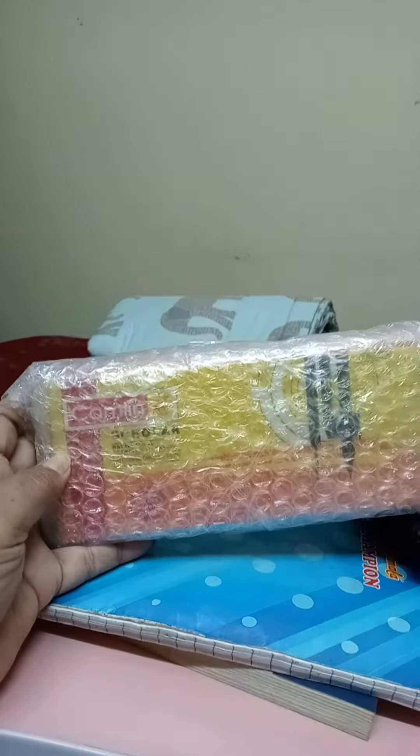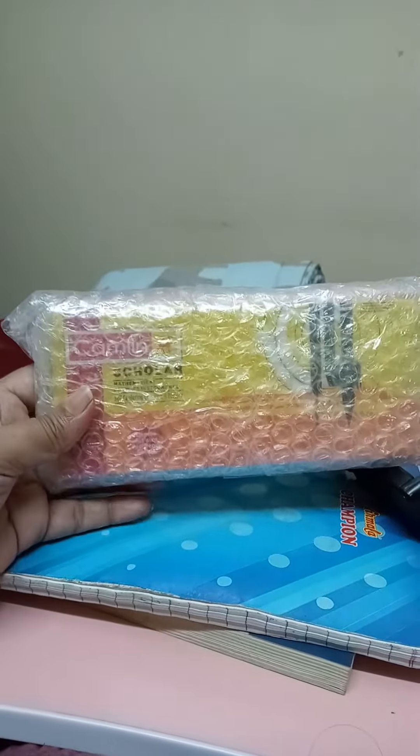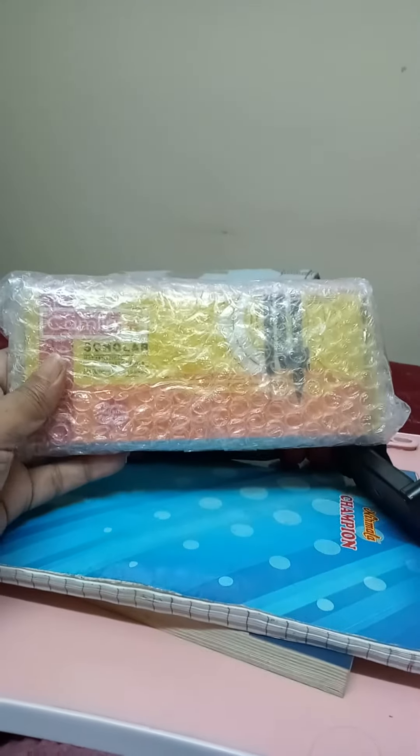Hello friends, good morning. How are you? I wish all of you are doing well. Today I wanted to show you what I have bought from Amazon.